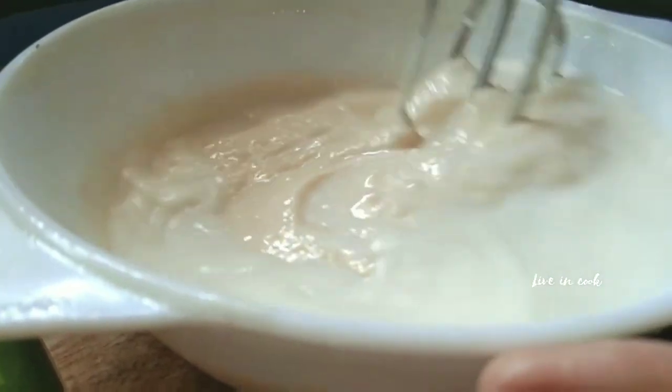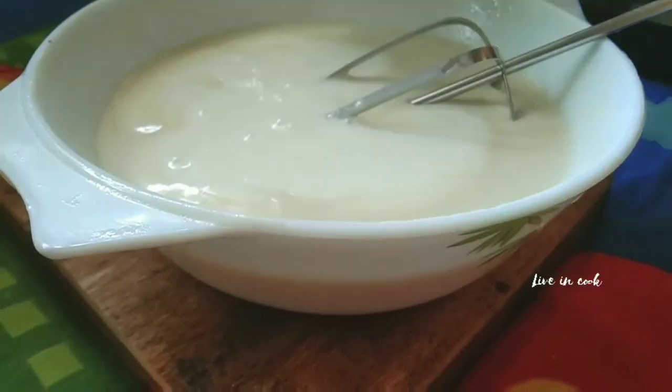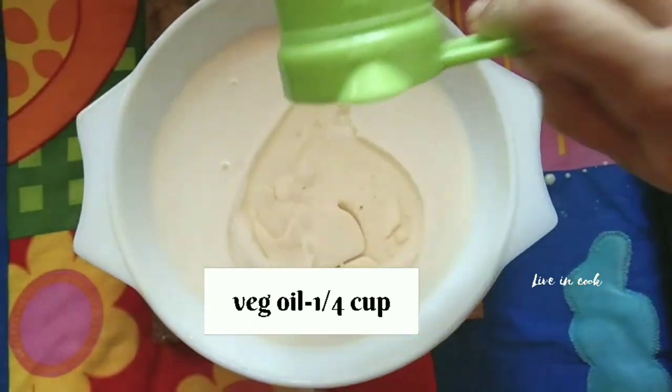Add milk to get the right consistency, then add a little oil. You can rest the batter in the refrigerator for 30 minutes.